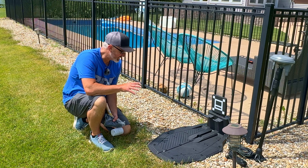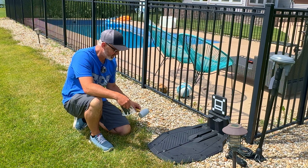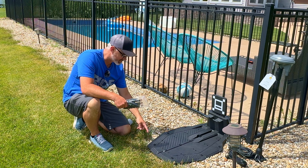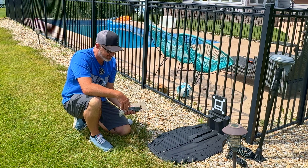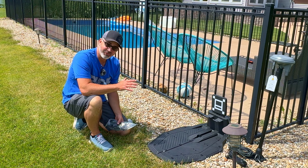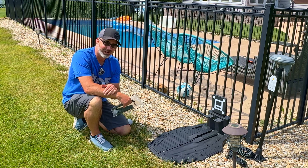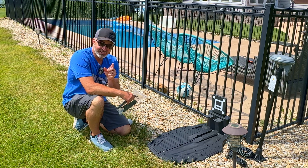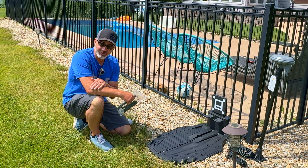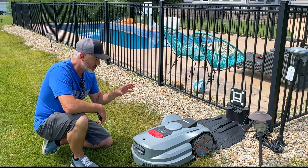This looks like the perfect spot for the base. I'll spike it in using the included spikes. I want to charge the mower up first, then take it on the first ride and show you how to set up the boundary in the app. It's really easy — scan the QR code on the back with your phone, then tap 'setup boundary' and you're ready to go.